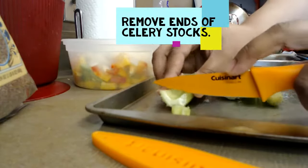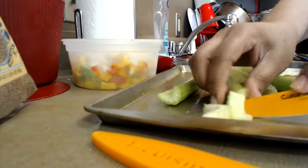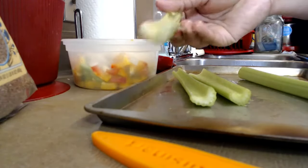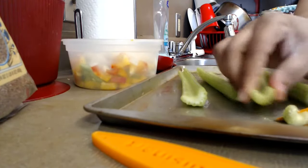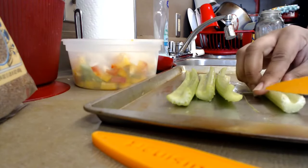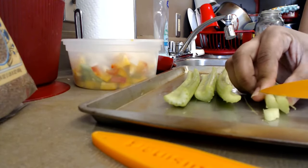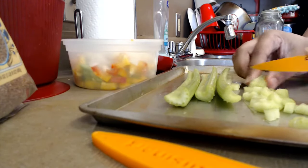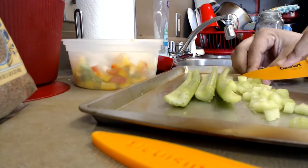Now I'm going to chop up my celery stalks before I put them in the food processor with everything else. I'm just cutting off the celery stalk ends because they kind of dry out, so you want to cut those dry ends off. Then I'm going to cut them down the center and just chop them like this. I like celery so I'm going to do a cup and a half.